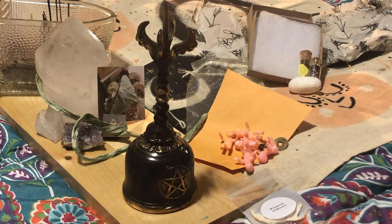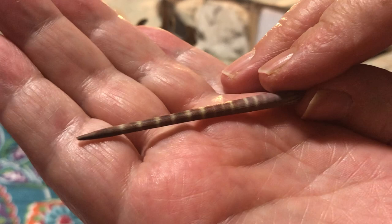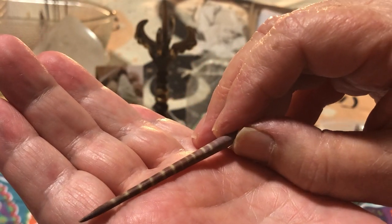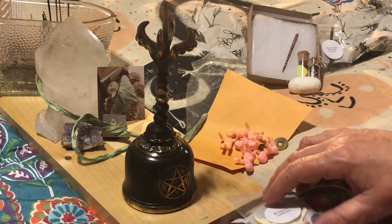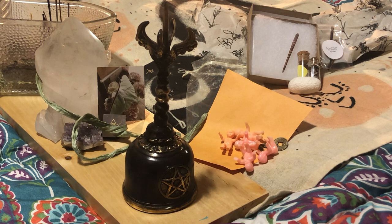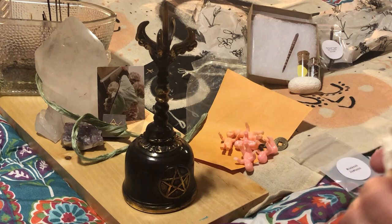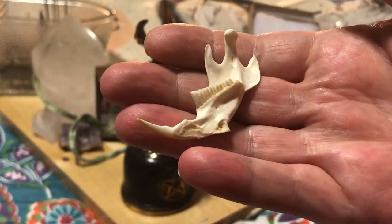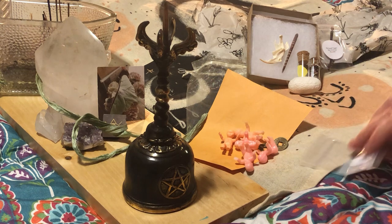Sea urchin spine — I'm only going to pull one out. It's beautiful, look at the striping. Wonderful. And the muskrat jawbone — I'll put only one out. I am so pleased.